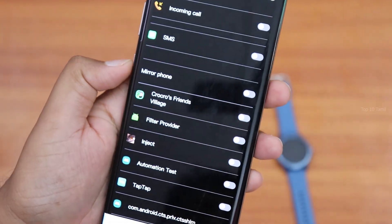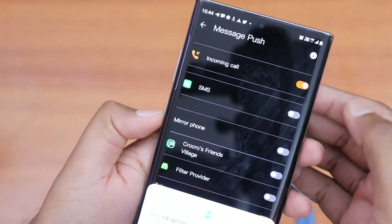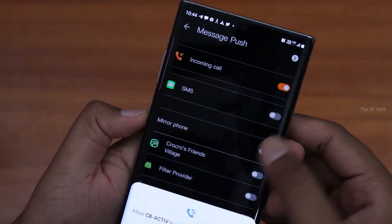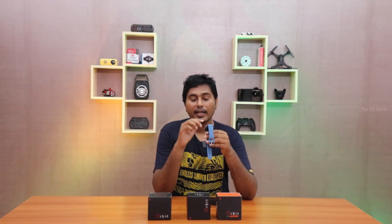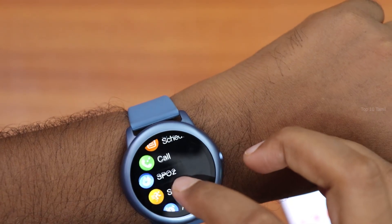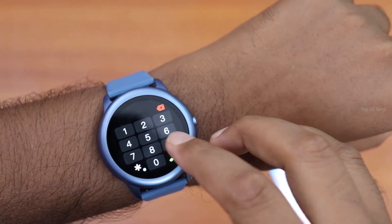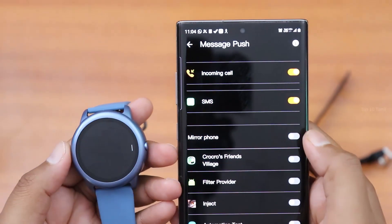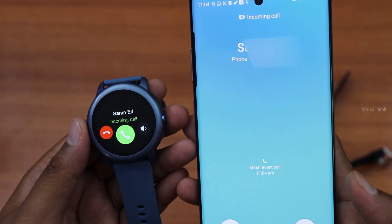The app supports message push notifications — incoming calls, WhatsApp messages, normal SMS, and Facebook notifications. The watches have an in-built speaker and microphone. We will test the speaker and mic: if you get a call on your mobile, you can answer it directly from the watch.